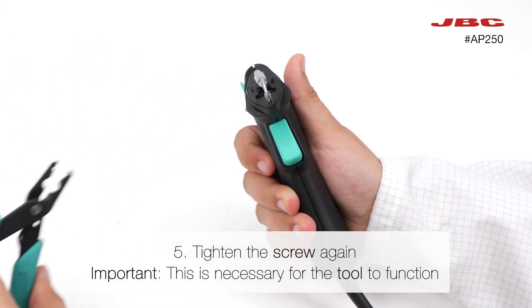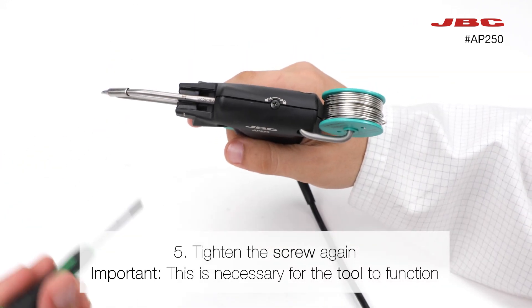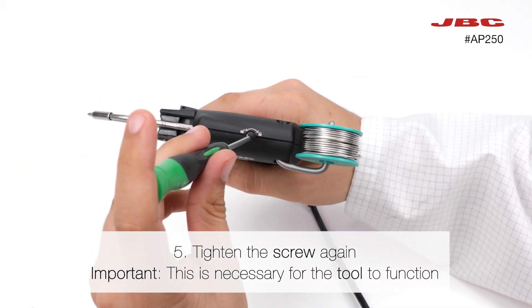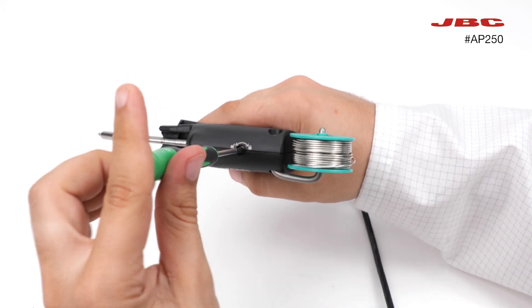Finally, tighten the top screw again to lock the cartridge. Important! This is necessary for the tool to function.